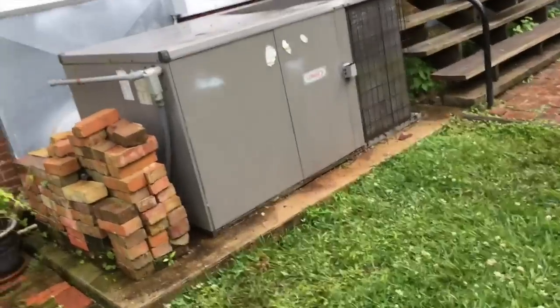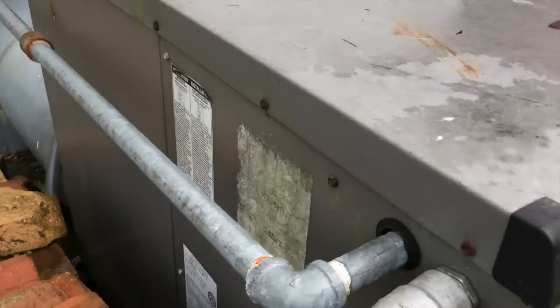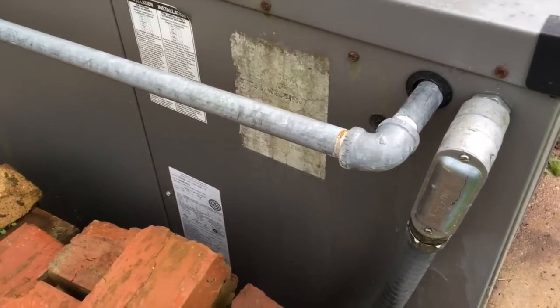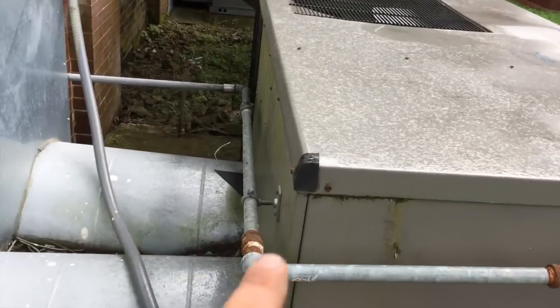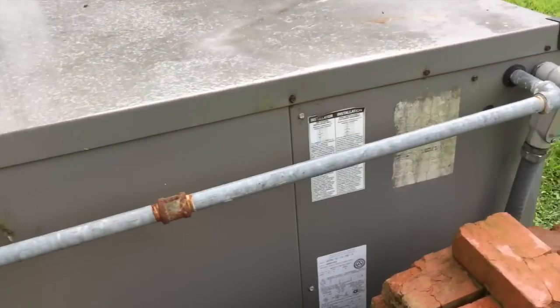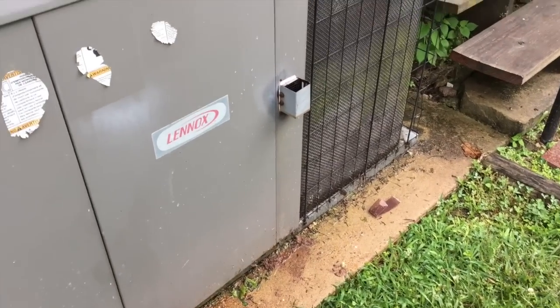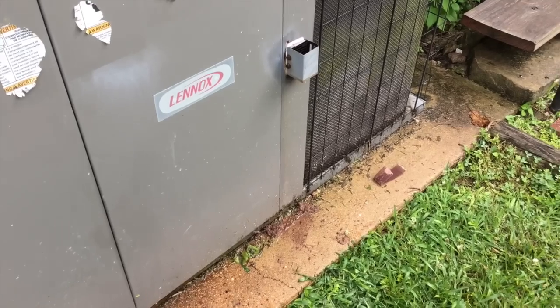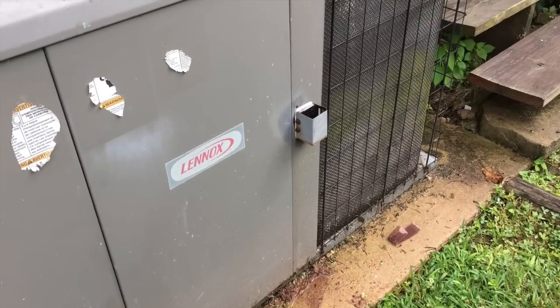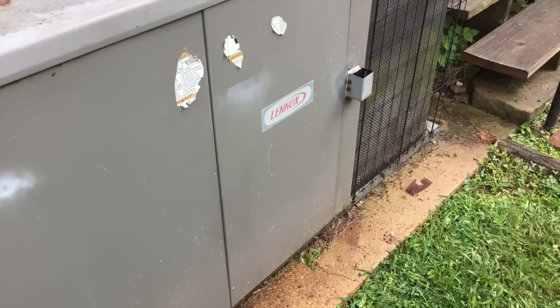That'll do it for the Lennox package unit. What tonnage is this thing? It's a 5-ton Lennox gas pack. Cooling is working, but I did not even attempt to run the heater — this unit is from 2006. I'm not going to attempt to run the heat until I check that heat exchanger; I'll pull all the screws off, lift the top up, and get a look at it. So we fixed a bad blower capacitor, redid connections on the high limit switch and the flame sensor, checked the refrigerant, and he's got air but no heat — which we definitely don't need in Louisiana right now. I'm going to call the office and get him scheduled for a heat exchanger inspection. Thanks for watching and we'll see y'all on the next one.